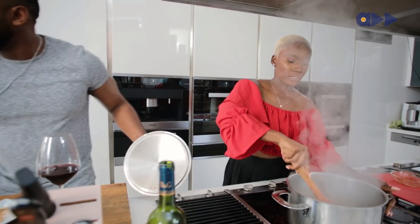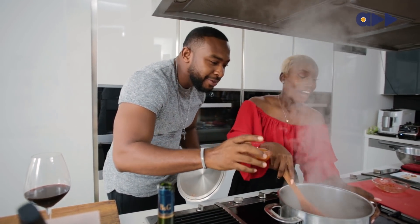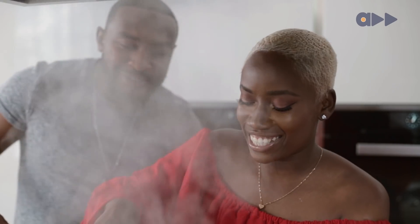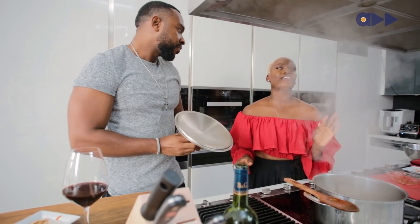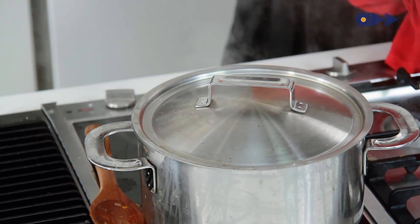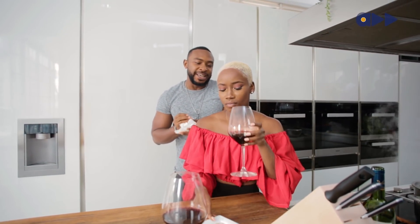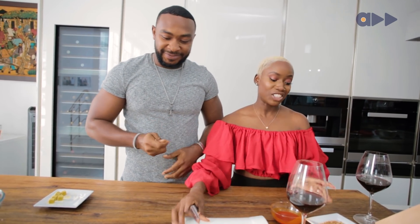Pass me the palm oil please. Not too much. So stir this up nicely. Our meat has been cooking for about 30 to 40 minutes now. So if your woman doesn't know how to cook, is that a deal breaker for you? Deal breaker won't be the word — I'd say it's a value add. I've grown up to understand what they say: the way to a man's heart is through his stomach, to some extent. A good meal does something.